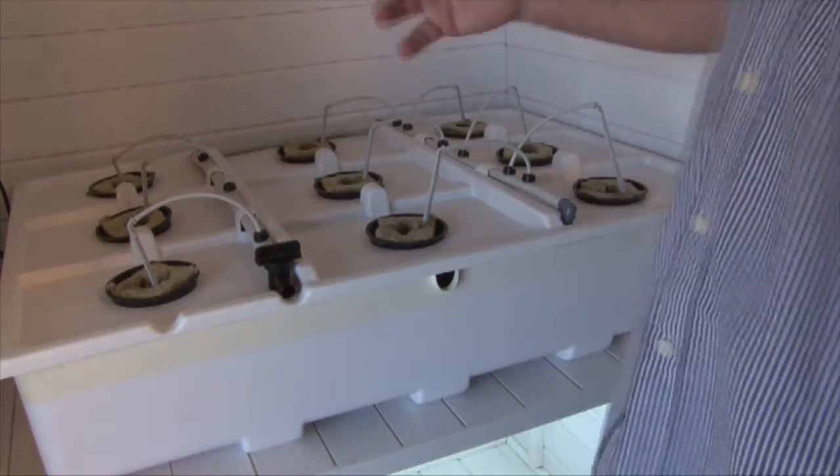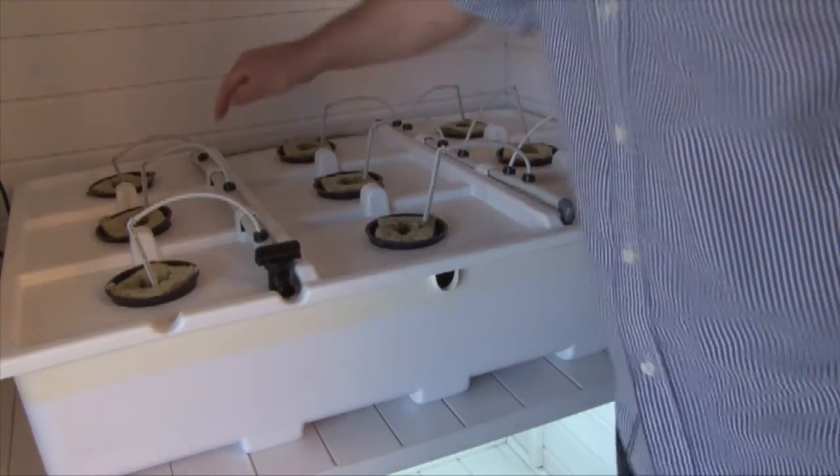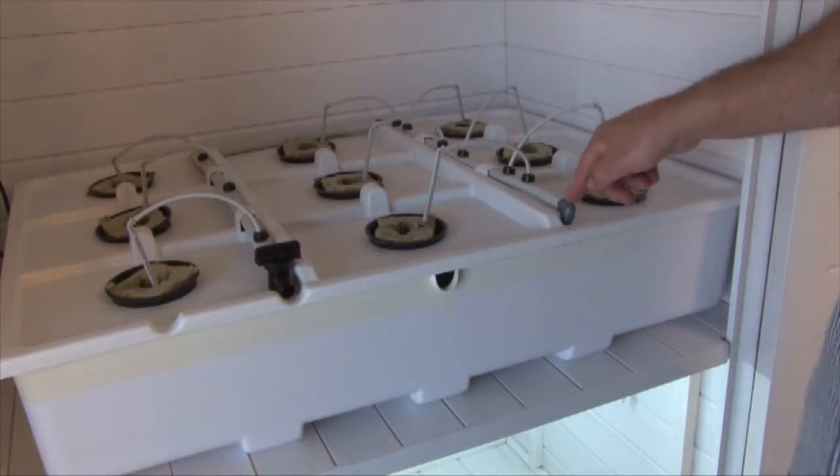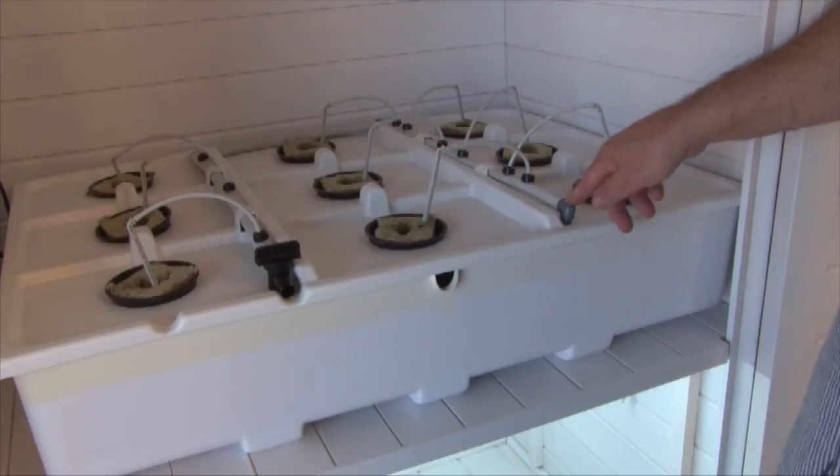What we've got here is a hydro tub with drip emitters. There's a conduit tubing which goes down into your hydro tub reservoir. Underneath here is where your water pump connects, right directly on here.